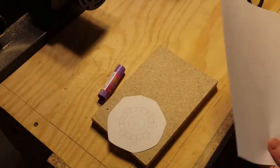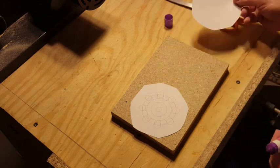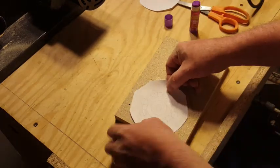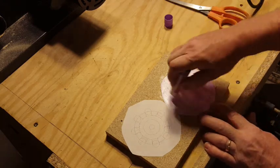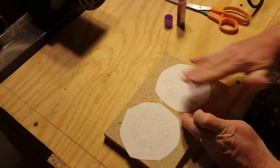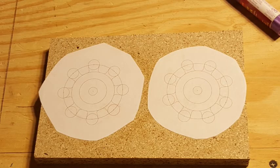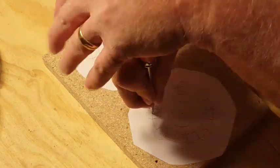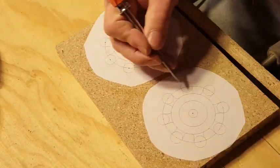I wanted to have a nice flat surface to glue the paper template onto for the gear design. Here I'm just taking a couple of printouts for the two gears I'm going to make, roughly cutting them out, and then using a purple glue stick to glue the templates for the gears onto the particle board I just sanded flat. Here are the paper templates for the two gears glued onto the particle board. Next I took a sharp awl and made a little divot for the center of each hole I was going to drill, taking my time and trying to be as accurate as possible.